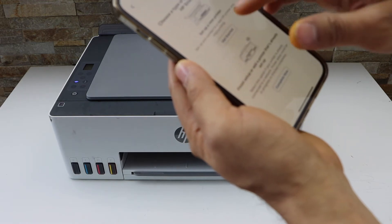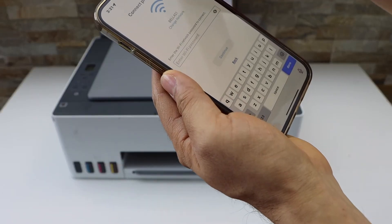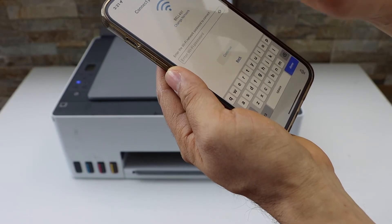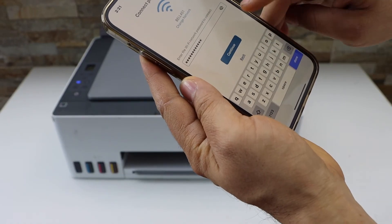Select the first option, 'Get Started', then select HP Smart Tank printer. It will display the name of your Wi-Fi network. If you want to change it, you can change it from here. Then enter the password of your Wi-Fi network and click Continue.